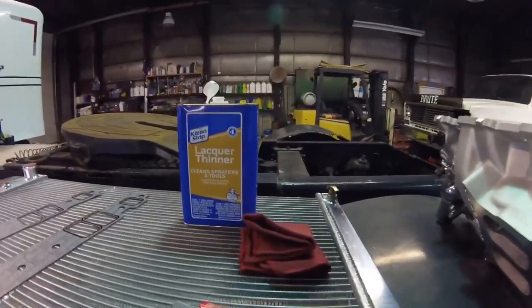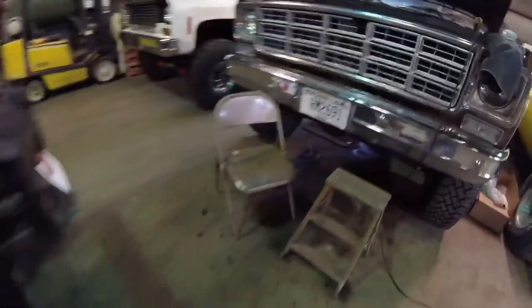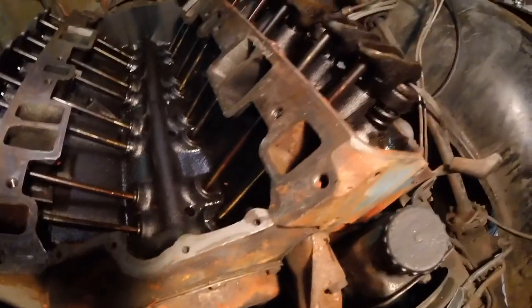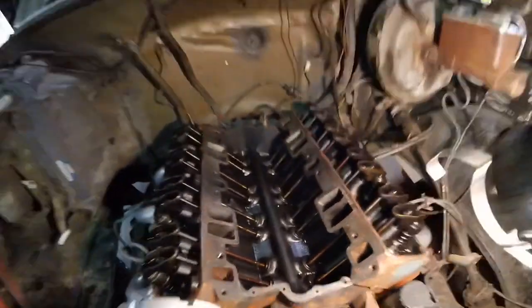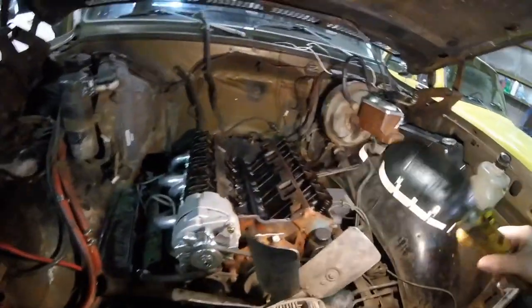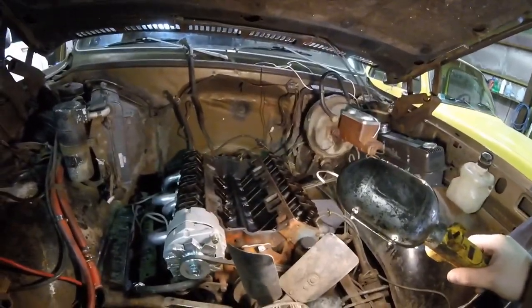Getting ready - I'm going to take my lacquer thinner and a rag and clean up all this on the intake, clean up the heads. Some lacquer thinner, put the gaskets down, lay a decent bead there, some around the water ports and stuff like that. Then I'm going to set the intake down and torque the intake down.